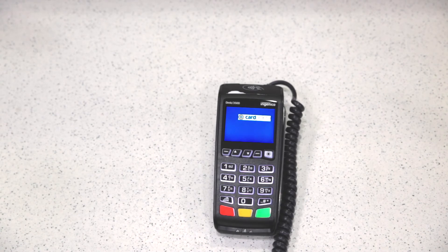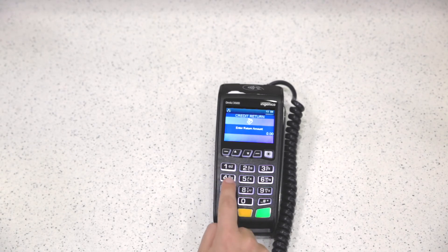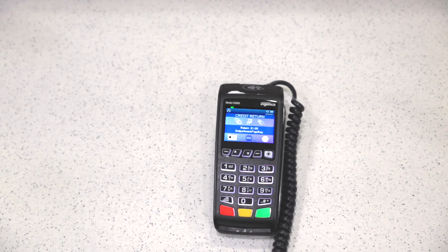To run a refund, you'll push two for return, select credit, and then enter in the refund amount, and push enter. Then you will swipe, insert, or tap the patient's card.